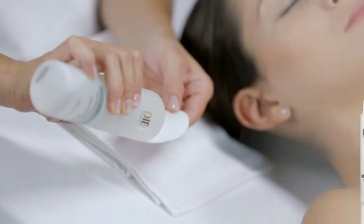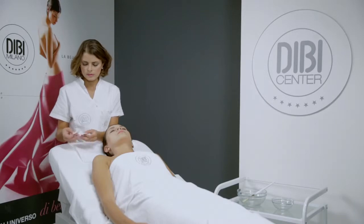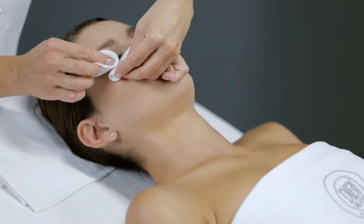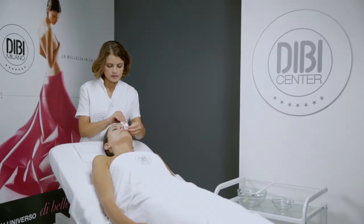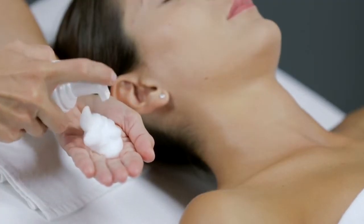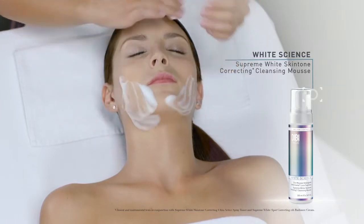Remove every trace of makeup from the eyes with Base Perfection Cleansing Eye Contour Micellar Gel. Cleanse the face, neck and décolletage with 4 pumps of White Science Supreme White Skin Tone Correcting Cleansing Mousse.